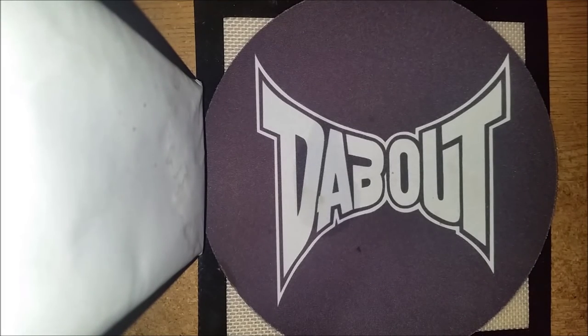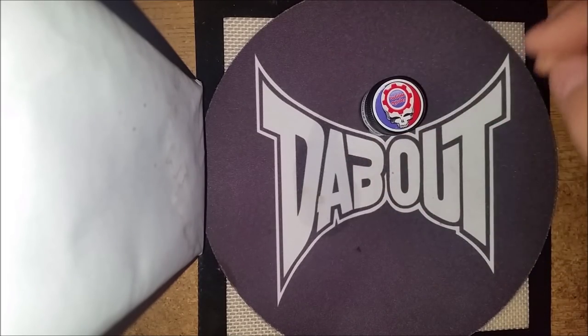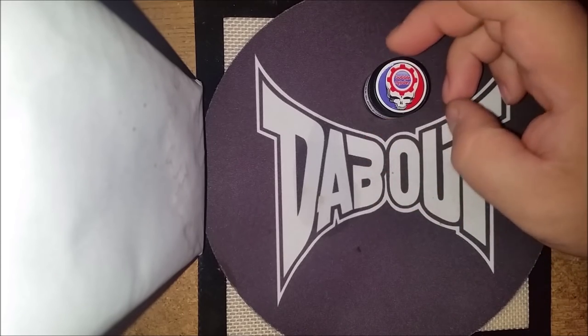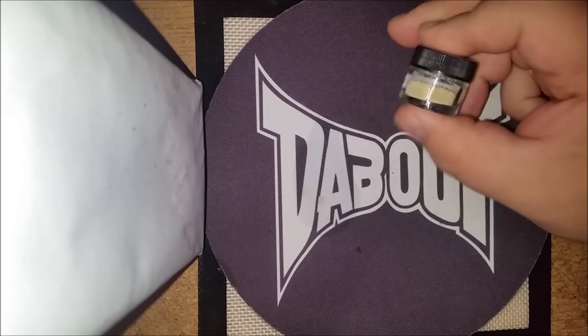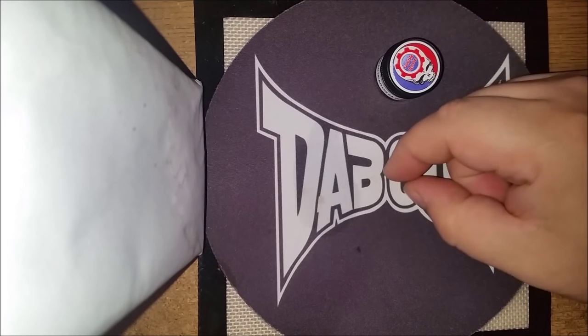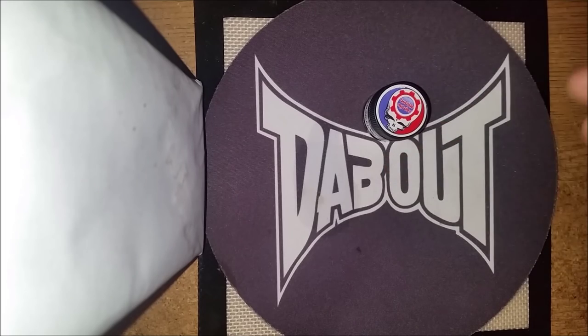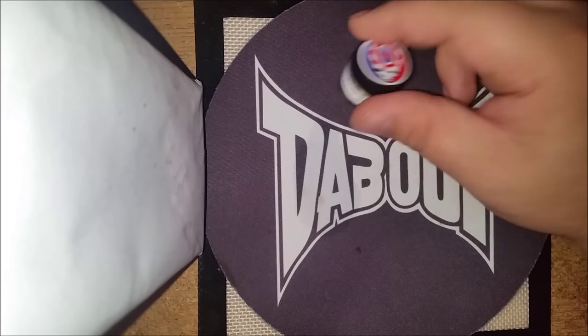Hey there, welcome back everybody. This time we're going to be doing a strain review. I know I haven't done that in a little while, but I got gifted something really, really dank and I wanted to show you guys. I actually got gifted a little piece of this before and it was so dank I just had to smoke it all. So I got some more and this time I'm going to do it immediately as soon as I got it.